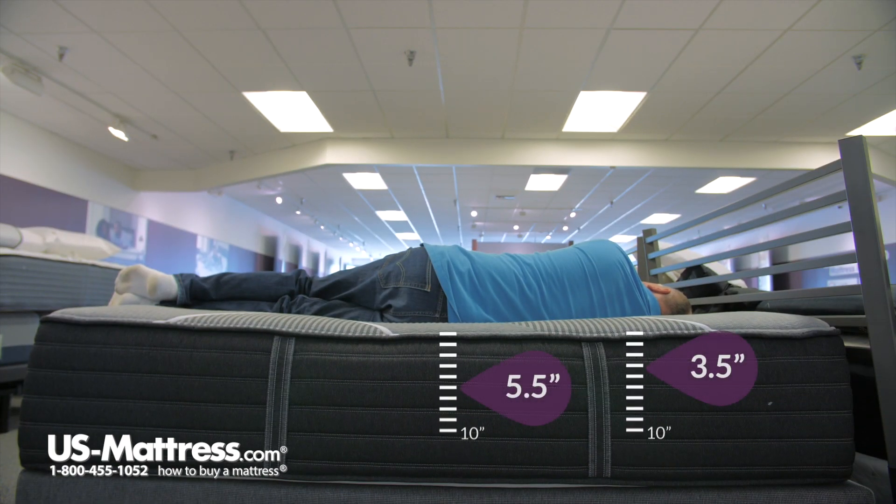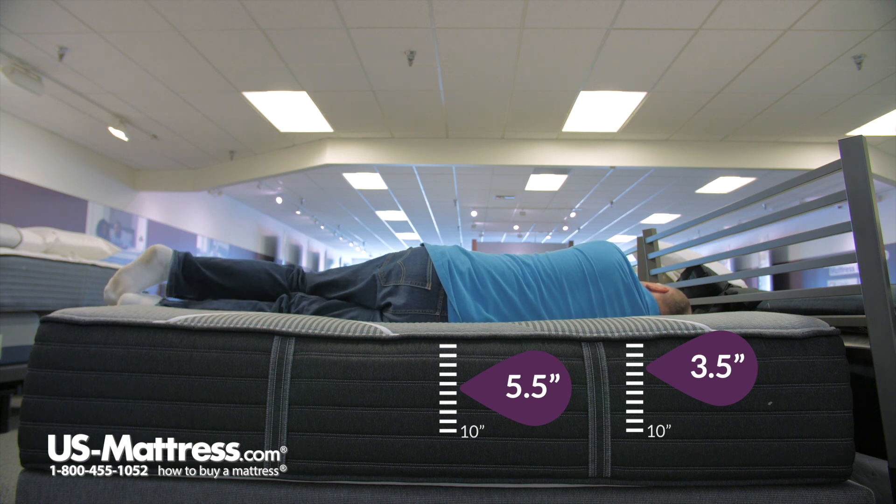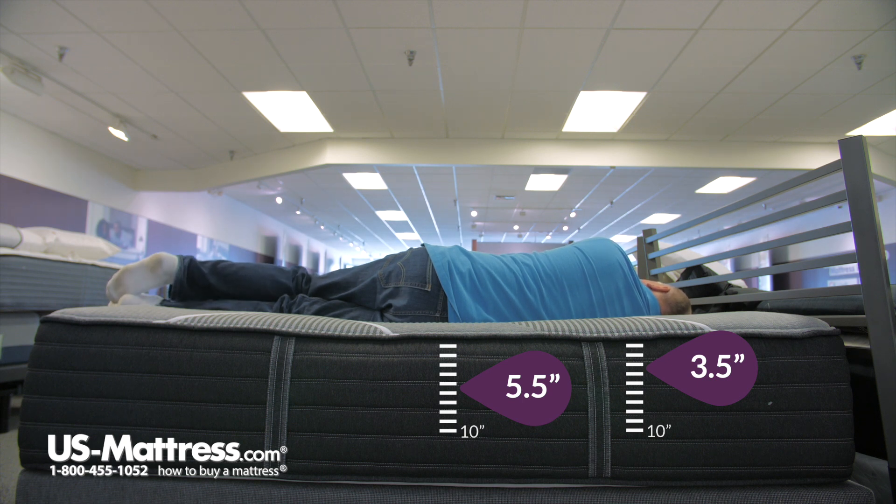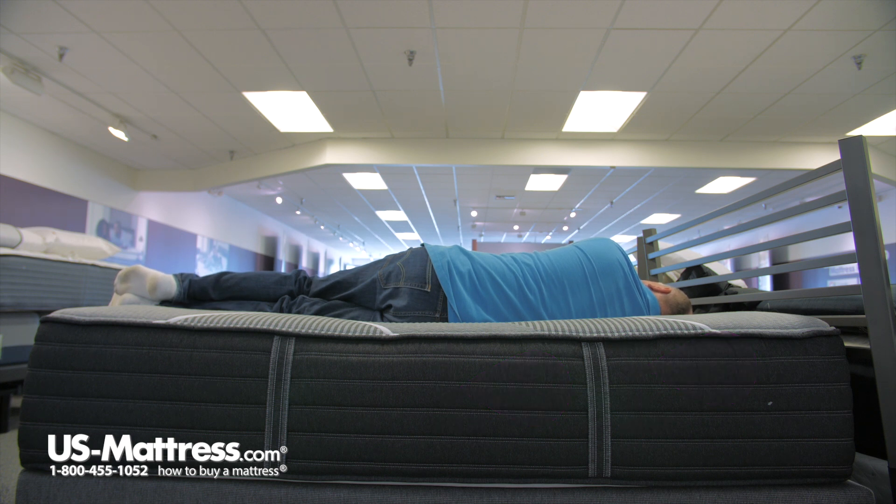Very impressive mattress as I'm laying on my side. It's extremely comfortable for me. Again, I like a softer mattress and that's what this is. It really feels like it's cradling my body. I have no pressure anywhere. This is one of the best mattresses I've ever tried for no pressure under my shoulder. I think if I slept on this mattress with my body type and my preference for a softer mattress, I would sleep very well.